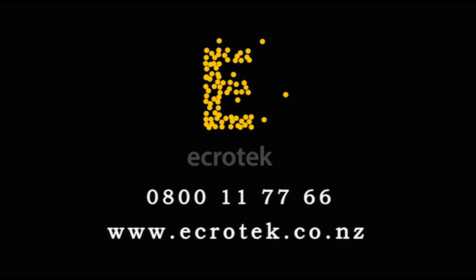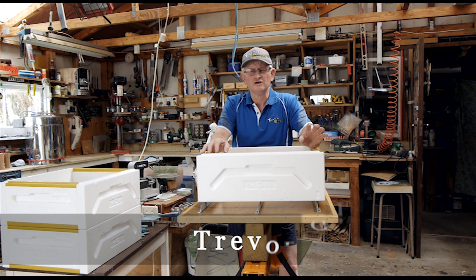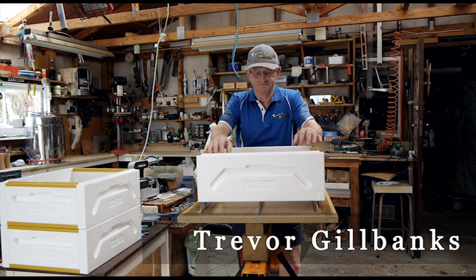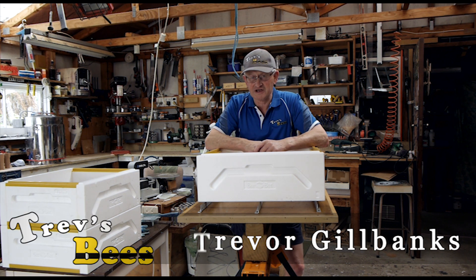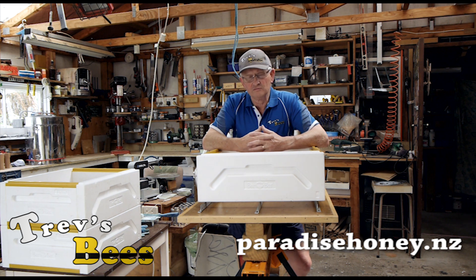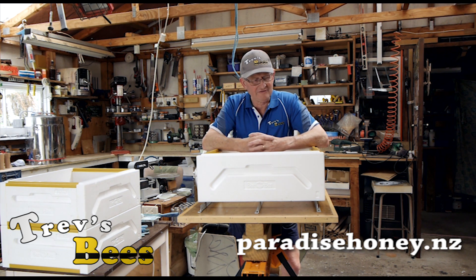This video is made with the sponsorship of Ecratech New Zealand, one source for all your beekeeping requirements. Hi, Trev here from Trev's Bees on Facebook and YouTube. Following on from the assembly of the Paradise honey boxes, we're now going to show how I paint them afterwards.